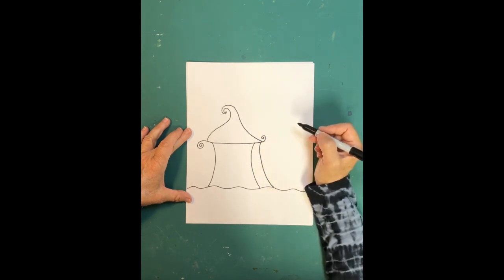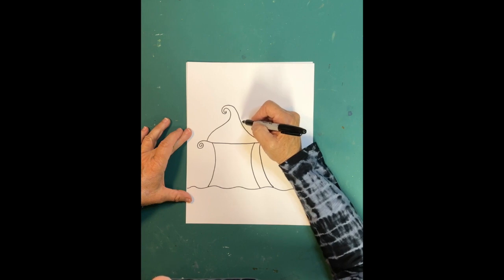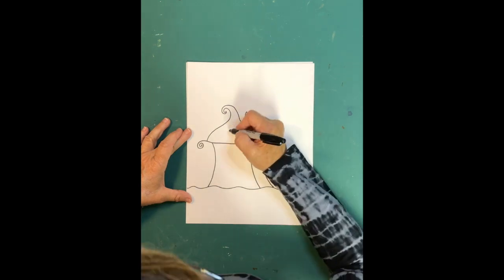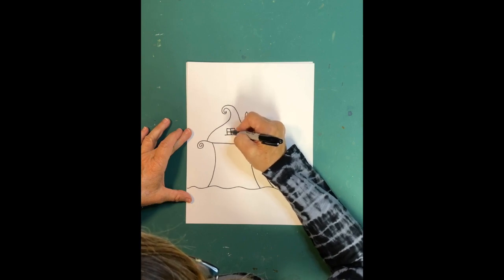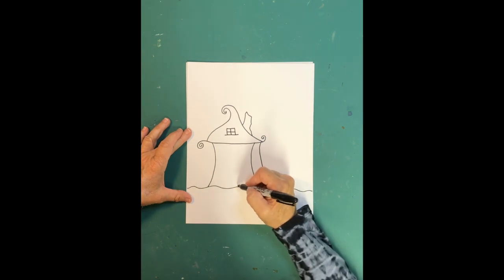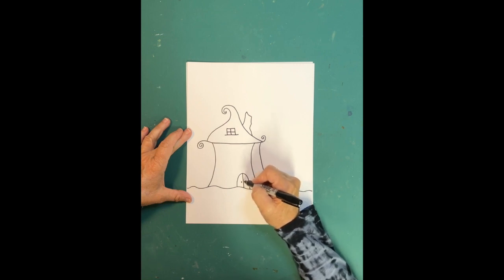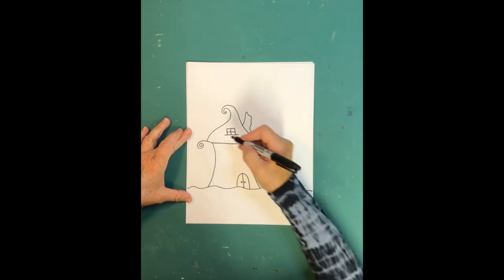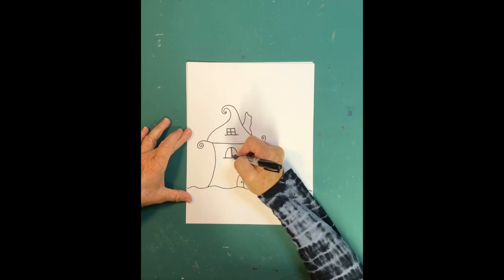Now let's put a chimney on. Your chimney can be a goofy shape — I'm going to make mine sort of a scary-looking chimney, kind of going like this. Now let's add some windows. I want one window up in the attic with panes on it. Down here I want a door — I'll make a double door, two doors together like that, with some doorknobs. Then I want a big arched window up at the top with window panes.